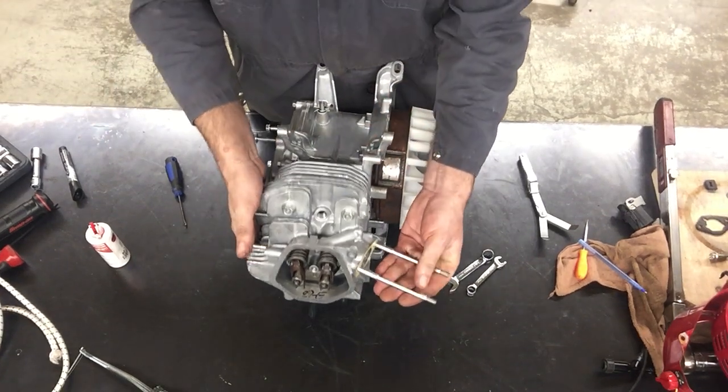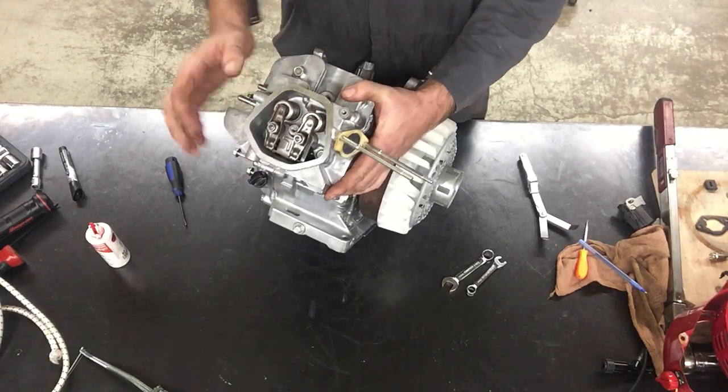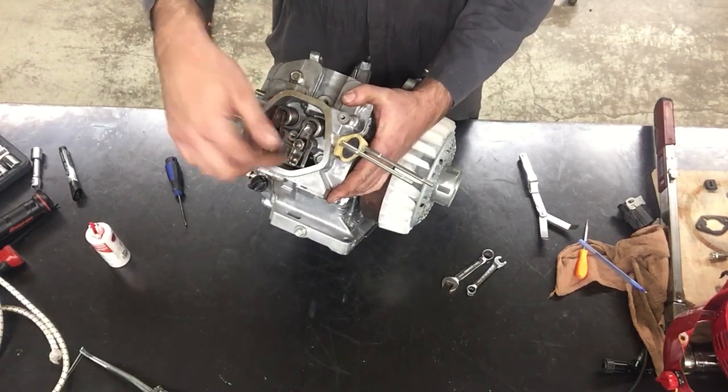The next part of our engine — we've done some off-camera work here and put our rocker arms in with our push rods.